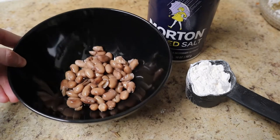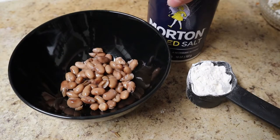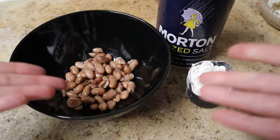And here we have some cooked beans, some flour, and some salt. What are we going to do with this?